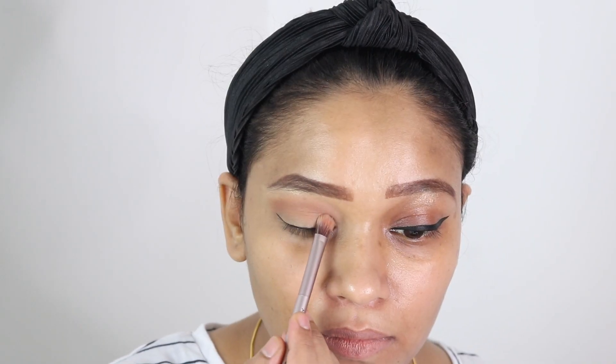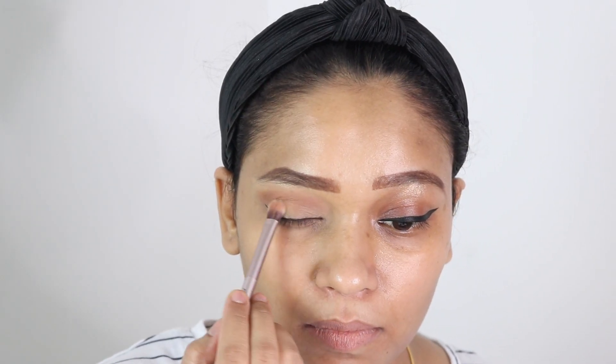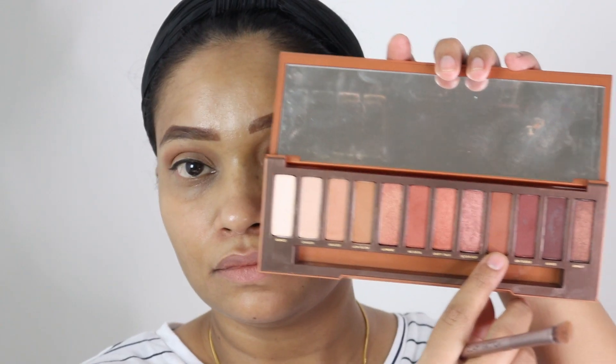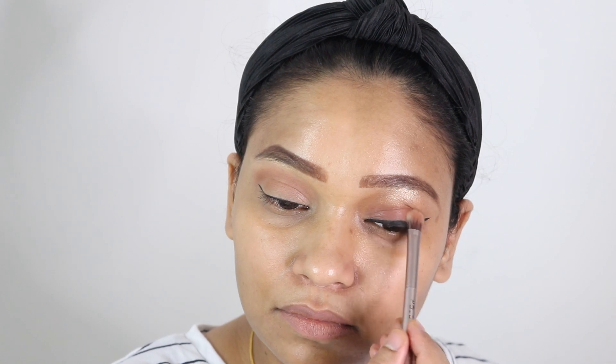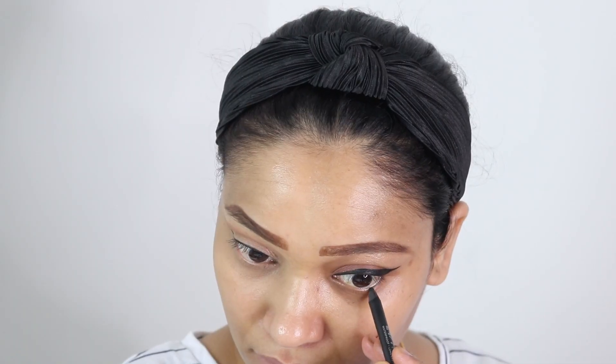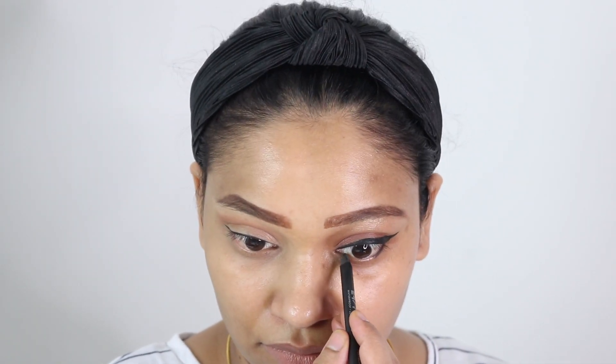Now I am going to highlight my eyelid. Highlighting means blending the parts of our face outward, and when we apply darker colors we are pushing those parts inward. So make sure to use lighter colors on your eyelids especially.